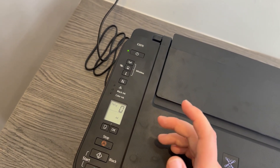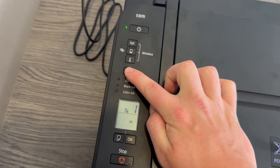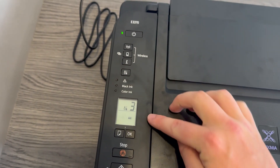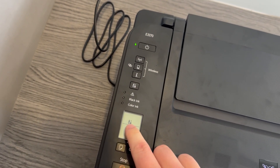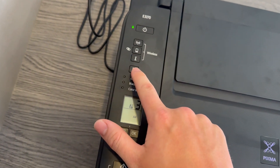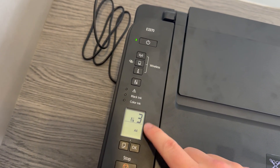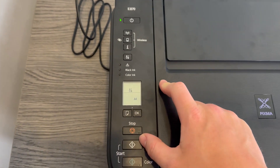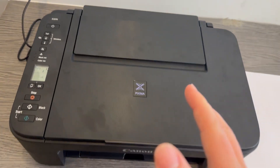They both do the same thing. So press it three times — one, two, three — and you'll see on the LCD screen it comes up with a three, a flashing three alongside the service button icon. That's how you know that it's in service mode, mode three. Then we're going to press black and that will begin the process.